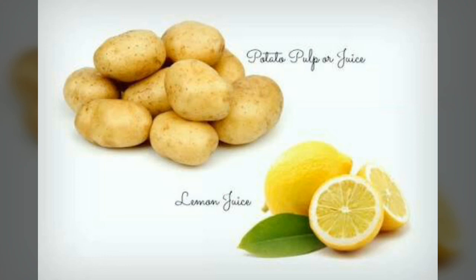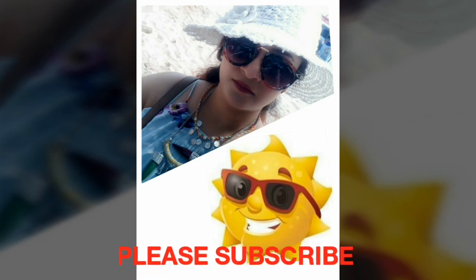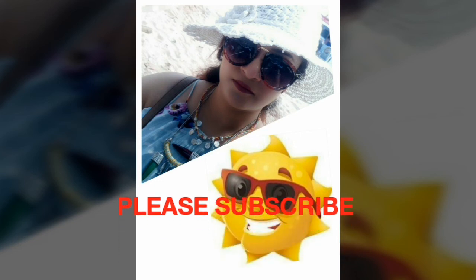So these were the DIYs — hope this video was helpful to you! Hope to see you soon in my next video, and if you're new to my channel, please do subscribe. Till then, stay happy, stay blessed, take care, bye!